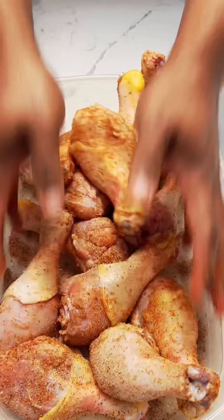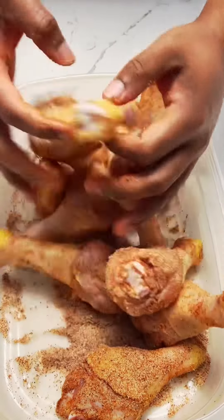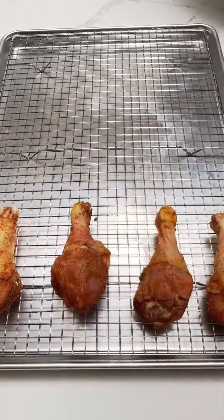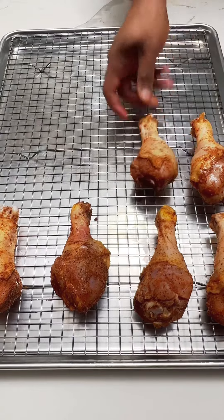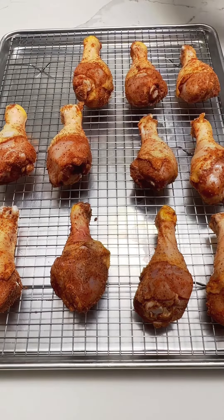Once I've done that, I'm going to dry my chicken off and then season it. And once I've got it well seasoned and tossed together, I'm going to put it in the refrigerator for about two hours where it's going to marinate and dry it further, because you want it to get dry to get crispy skin.